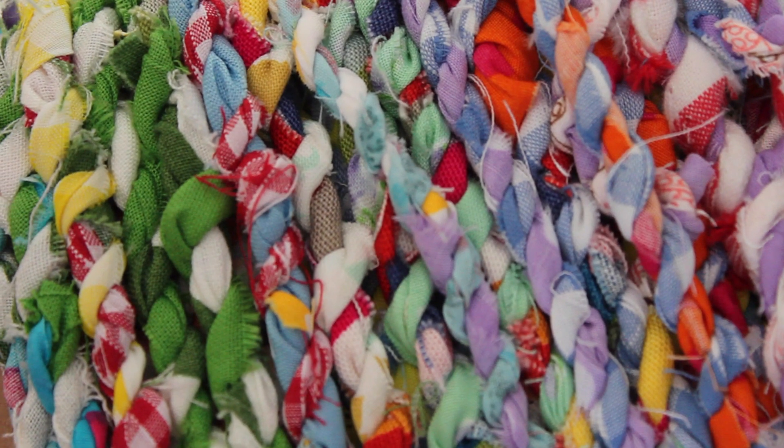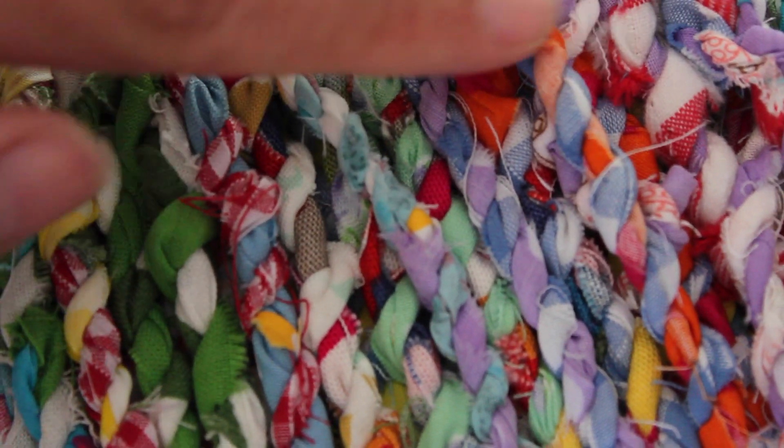When you finish, you end up with something like this. I love all the different colors and textures together. And now you can do whatever you want with your twine — you can use it for bracelets or necklaces, you can knit with it or even crochet. It also works great for seatings for a chair or a footstool. I use mine in cotton, but it works really well with silk as well.